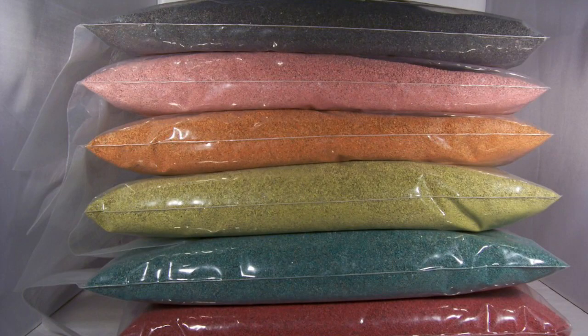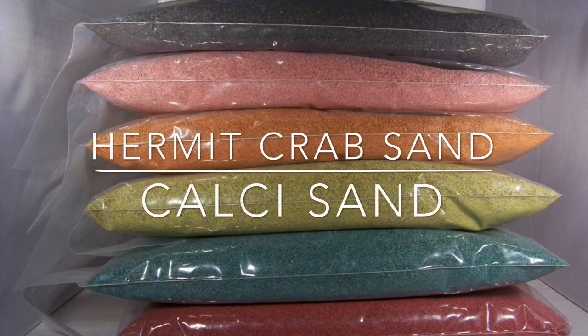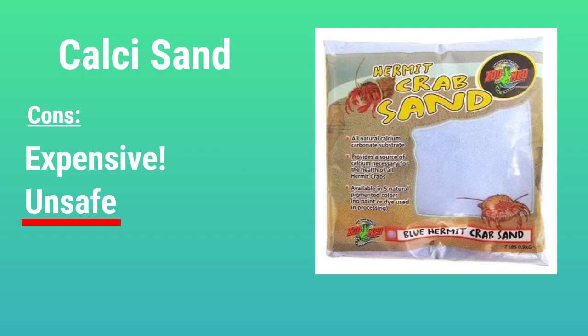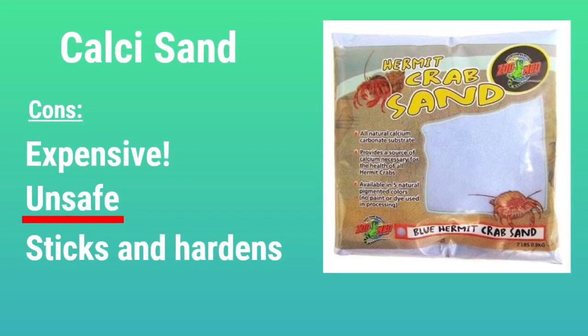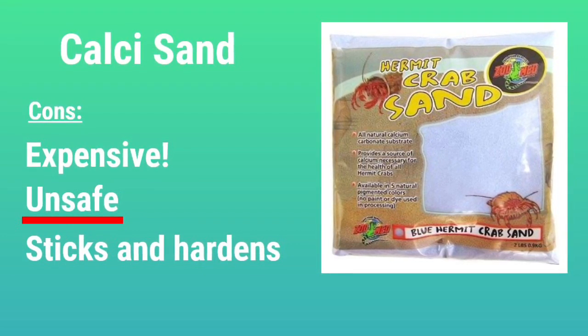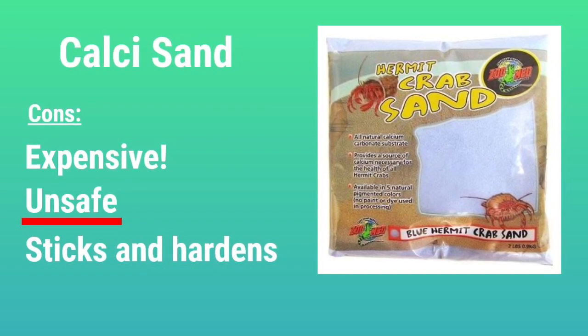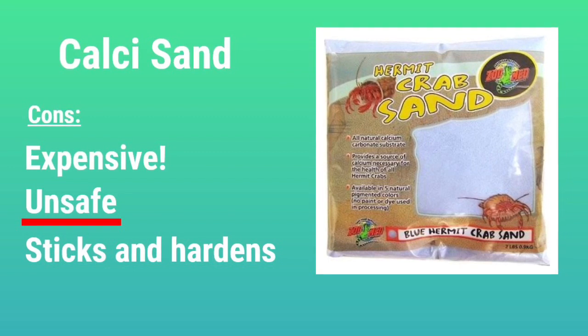The last substrate goes by two names — hermit crab sand and calci sand. The biggest pro is that it provides the crabs with calcium, which is a necessary part of their diet. However, it has a lot of cons, and there are other ways to provide your crabs with calcium. The biggest con is that it is extremely expensive — for six dollars I could get this two-pound bag of hermit crab sand, or about a hundred pounds of natural play sand. Besides being expensive, it is also unsafe: when it gets wet it hardens and sticks, which means crabs can get wet, roll around in the substrate, and get stuck inside their shells. And when they go down to molt and the substrate is wet, it can harden around them and cause them to get trapped underground.